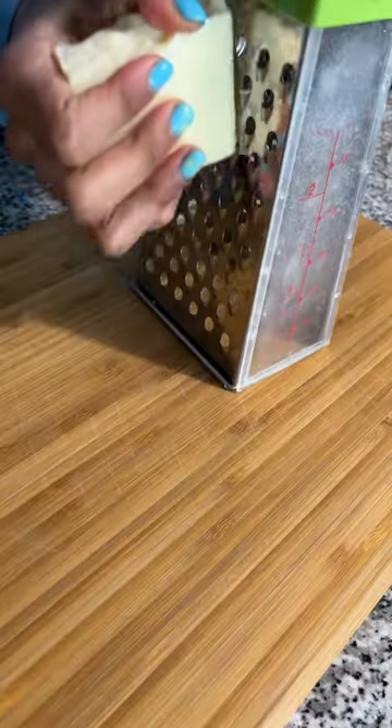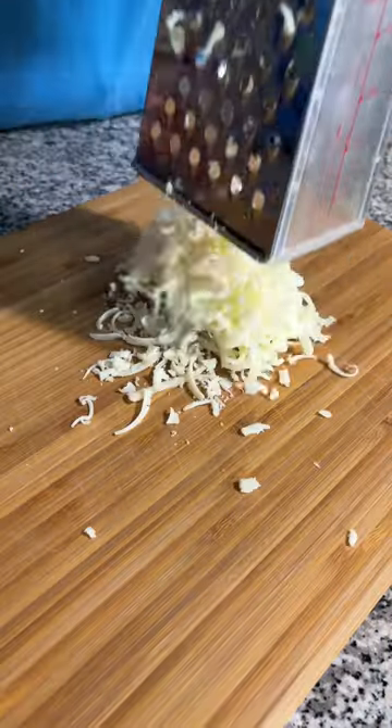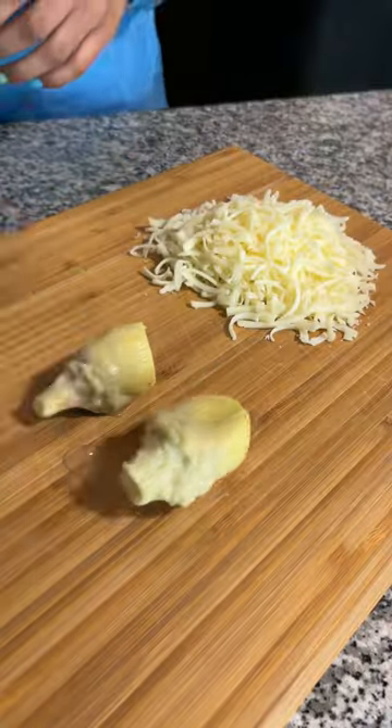I think there's something to be said about dips that can be used as sandwich fillings, especially the ones with cheese. Like, come on, just think about how epic that cheese pull would be.